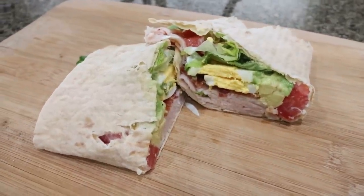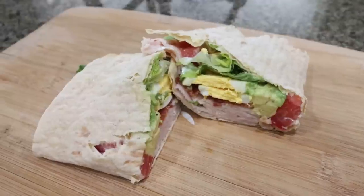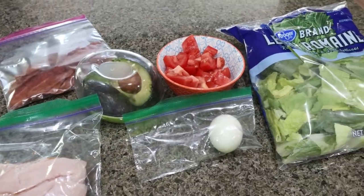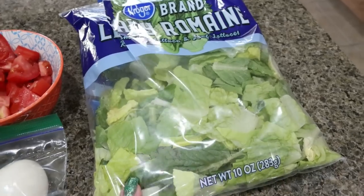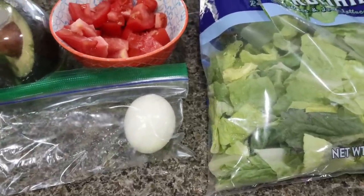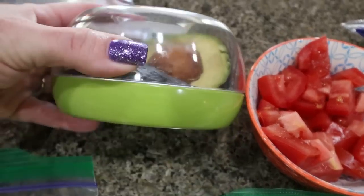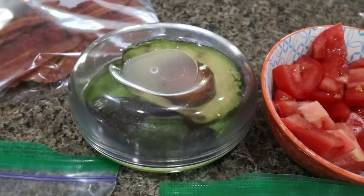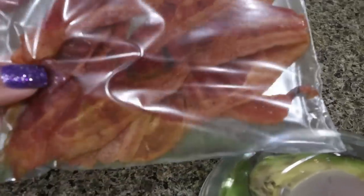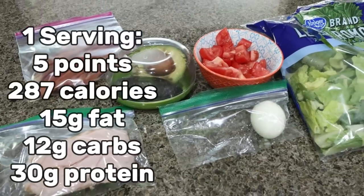Doesn't this look absolutely delicious? I'm actually going to have this for lunch today. I'll show you how I'm storing all the components — each day I'll quickly assemble my wrap. That's one great thing about meal prepping: having everything ready to go so it takes just a minute to put together a healthy meal. I already bought my romaine chopped up, which saves time. I buy my hard-boiled eggs pre-peeled from Costco, ready to go. Chop up your tomatoes, keep leftover avocado in an avocado keeper — it stays fresh for several days and I'll link it below. Pre-cooked bacon is super easy, just warm it up for a couple seconds. I have my lunch meat in a Ziploc and just weigh out three ounces each day — makes assembling my wraps for lunch super easy.